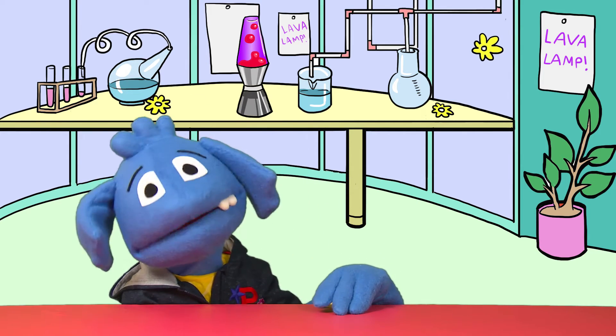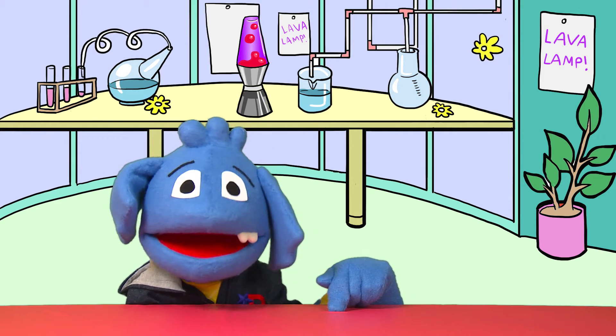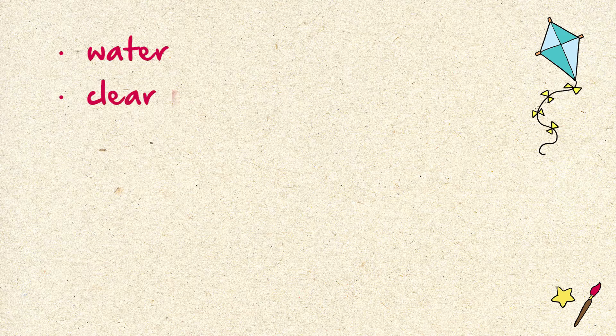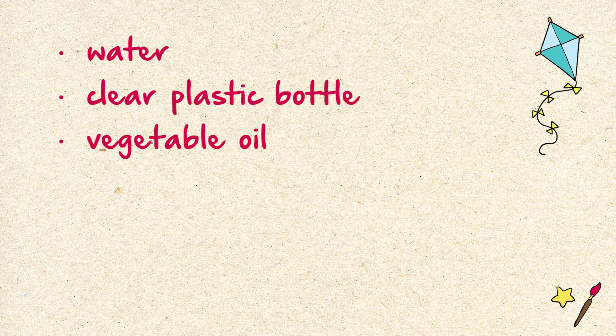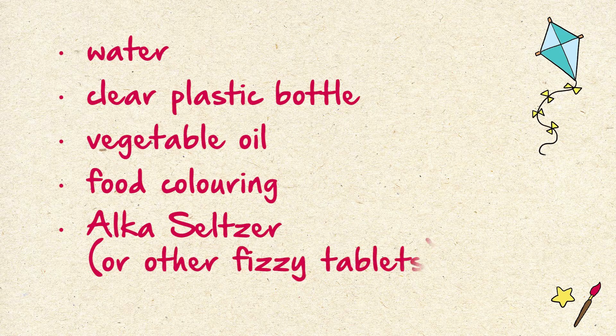The good news is that making a lava lamp is very easy and you can find everything you need to do it in your home. So grab a pencil and paper and let's take note of what we'll need. To make your own amazing lava lamp you will only need water, a clear plastic bottle, vegetable oil, food colouring, and Alka-Seltzer or other tablets that fizz.